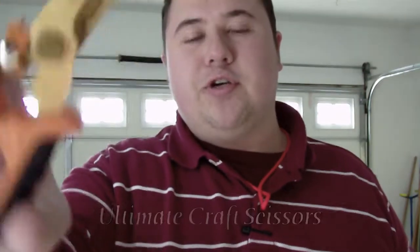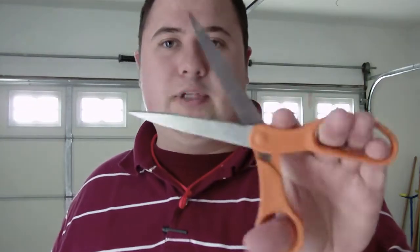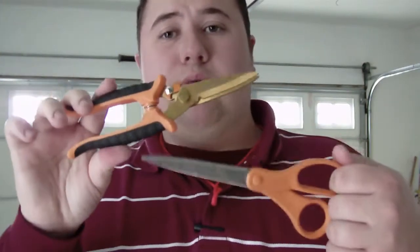I got these Fiskars shears — they're actually called like super scissors or something like that — and we got the typical Fiskars typical scissors. They're both made by Fiskars. These I bought at Home Depot for about $13. They can do gardening chores, household chores, whatnot. I've had these for a while, had these for even longer.